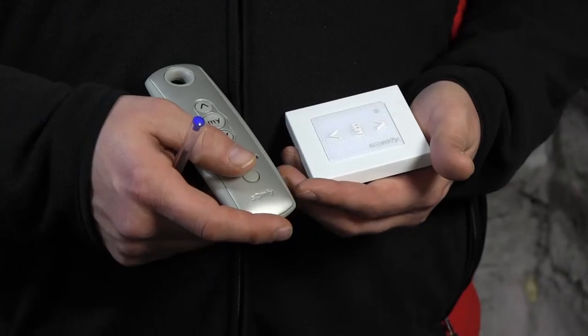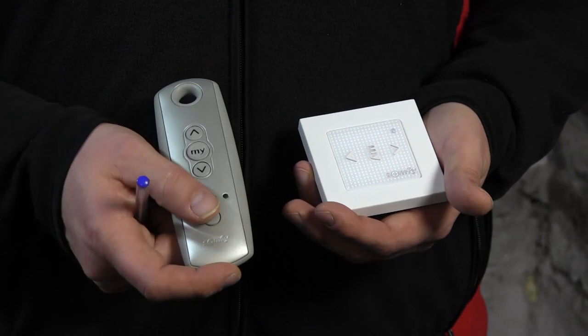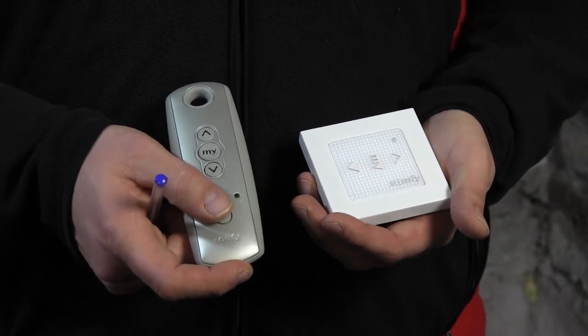Hi guys, it's Otto from Motorize It and today I'll be showing you how to remove a second RTS remote control when you have two programmed to one motor. I have two remote controls here — one is a Somfy RTS, one is a five-channel TELUS 4 RTS — and I'll be removing the Somfy RTS so I can use it for something else.